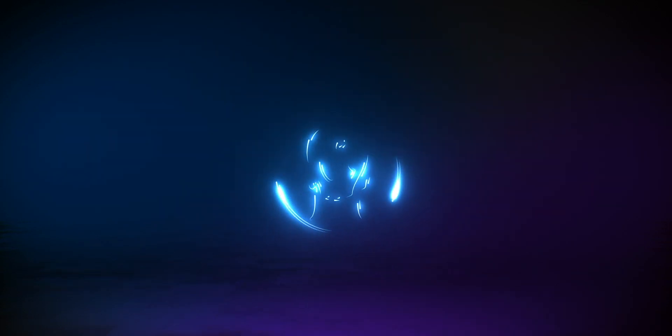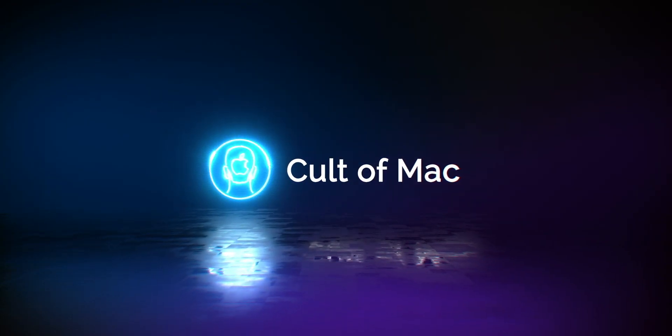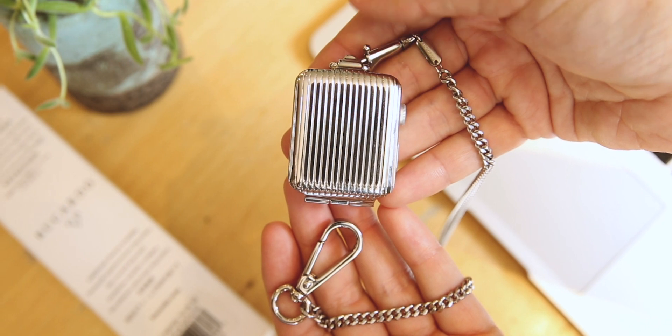Hi, I'm Nadine from Cult of Mac and welcome back to another unboxing video. Today we're unboxing the Bucardo Pocket Watch Apple Watch accessory. This is a super discreet and protective way to carry your Apple Watch, and it is the perfect blend of Victorian era style with modern day tech.